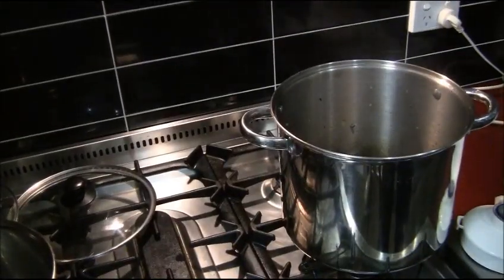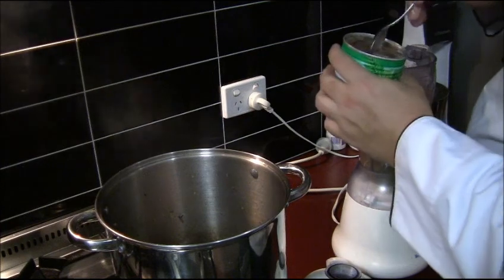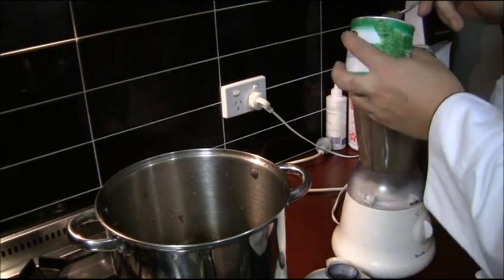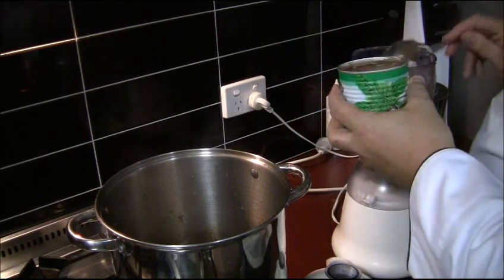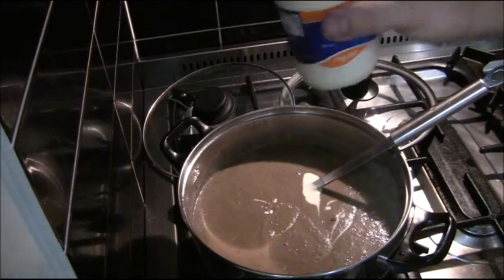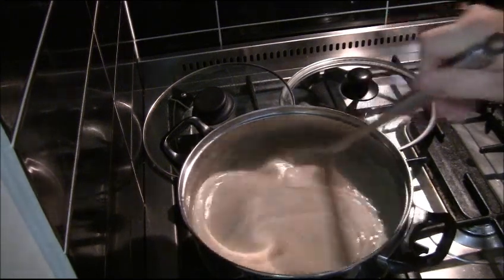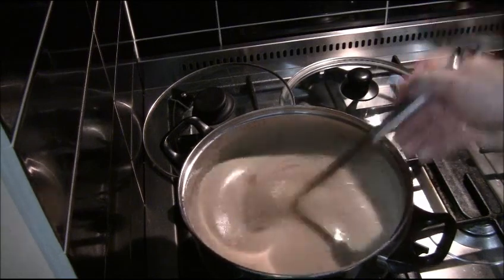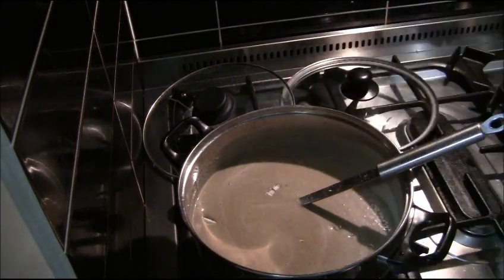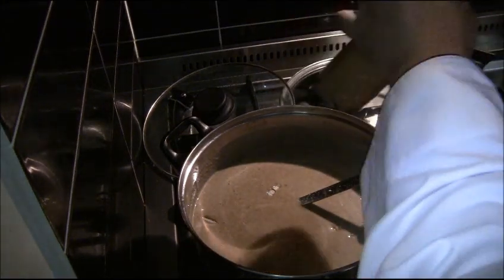I've allowed the mushrooms to cool a bit in the pot and I'm putting them in the blender as I go. As I'm blending, I'm adding a tablespoon of chestnut paste to each blender full. The chestnut paste is quite thick and it's a natural thickening agent. Then I add the cream, keeping a little bit back for garnish, and season with a little bit of salt and white pepper.